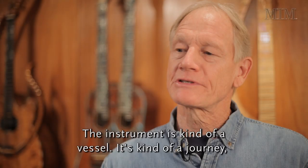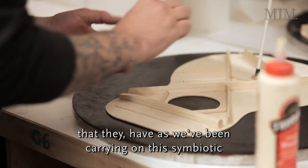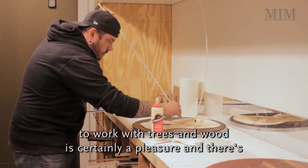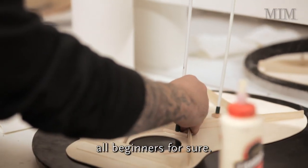The instrument is kind of a vessel — it's kind of a journey. I see this in all my students and the experiences that they have. We've been carrying on this symbiotic relationship with trees ever since the beginning. Getting to work with trees and wood is certainly a pleasure and there's much depth to it. You keep learning as you go and we're all beginners, for sure.